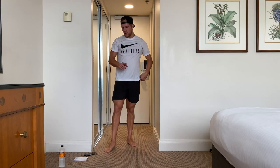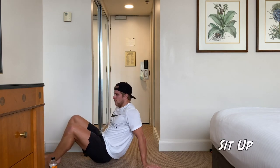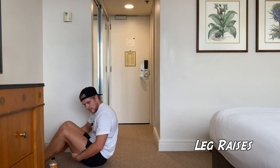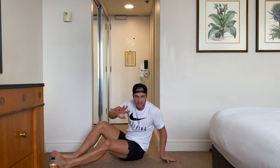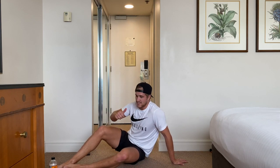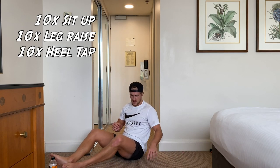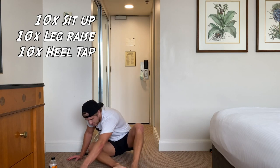And then we're going to do an ab finisher, so I'll show you the movements right now. First one — we're going to do a sit-up, just coming down and straight back up. Ten sit-ups. Then we've got ten leg raises. Then we've got ten heel taps. So three minutes straight. Ten sit-up, ten leg raise, ten heel tap. We want to max out as much as we can. Five seconds, guys, then we're into it.